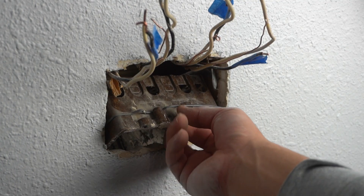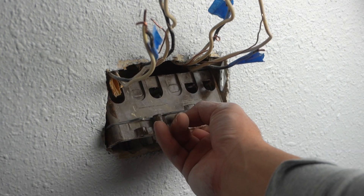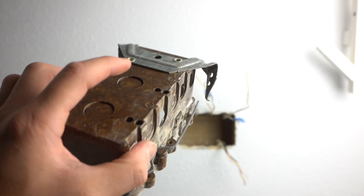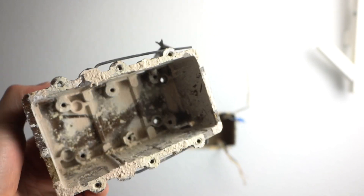The box is now loose. We got all the wires out. All you got to do is tip it like this and it should pop out. Very old school — it's made out of fiberglass.